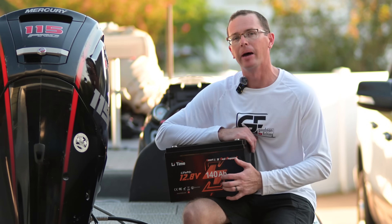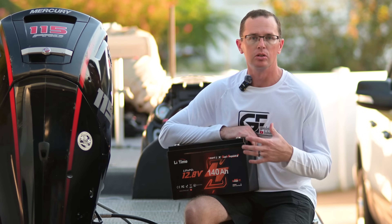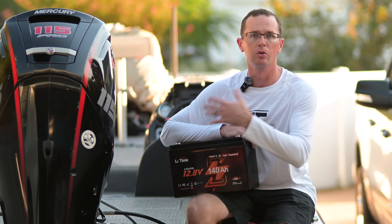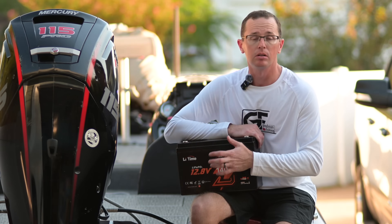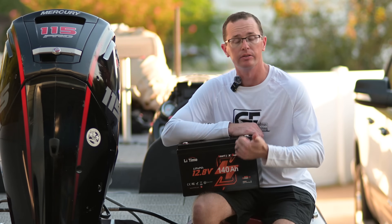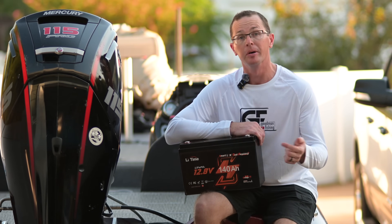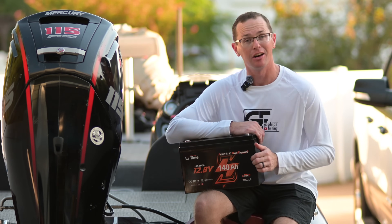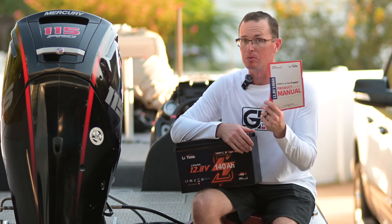140 amp hours is a ton of power — that's the total capacity of the battery. You're able to run not only your cranking requirements for your outboard, stern drive, or whatever you're running, but you can also run your radio, electronics, fish finders — whatever you've got running off your boat. You can really pull on this thing, and it's got a lot of capacity at 140 amp hours.